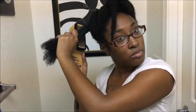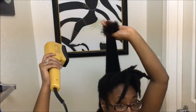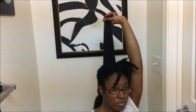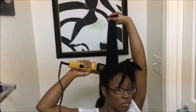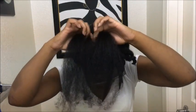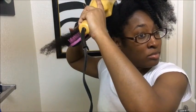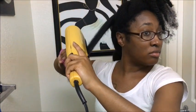I just hold it taut and run the blow dryer down my hair shaft. This is how I blow-dry the middle — you can also bring it up if that's easier for you. Separate your hair so that you're not forcing your brush through thick tangled sections, as this will cause breakage and we're trying to prevent that.